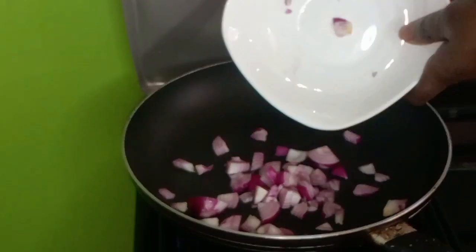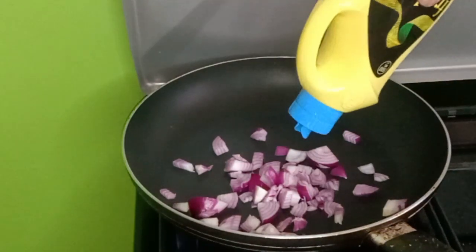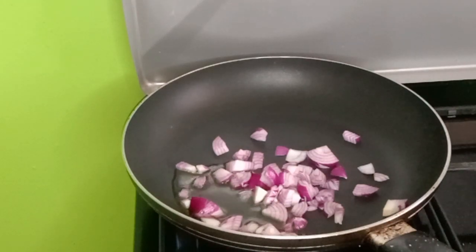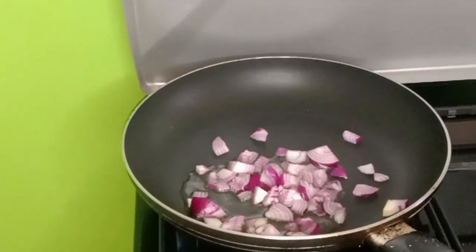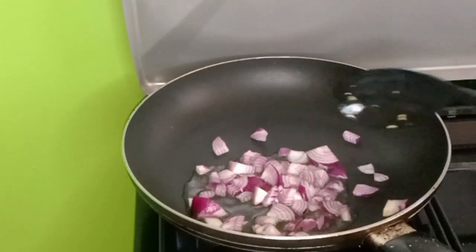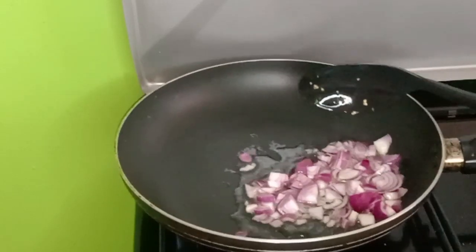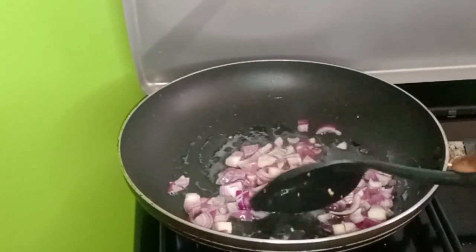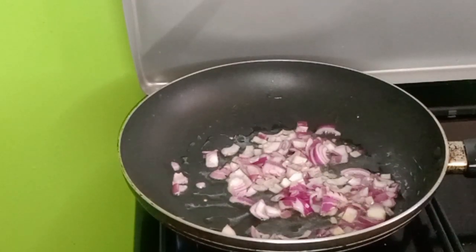So we have some onions over here. We add some cooking oil. So you fry the onions until they are golden brown. Let's wait for the onions to cook until they are brown, and then we continue with our recipe.